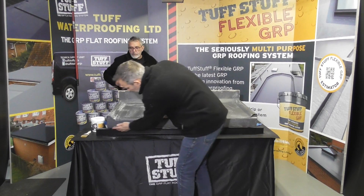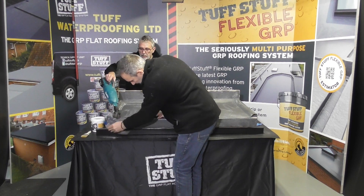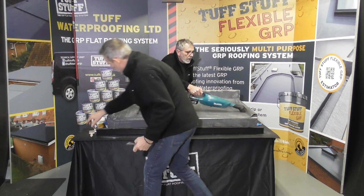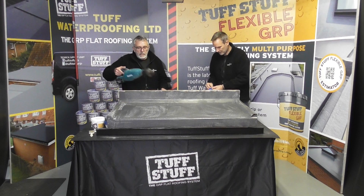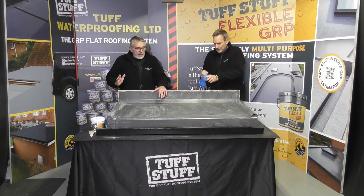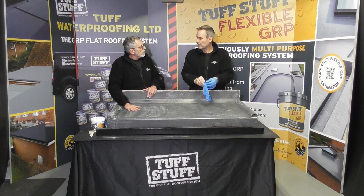Once you're happy, obviously we've created a little bit of dust, so we're just going to take off any dust. If we've laminated this today and we're going to get away this afternoon, that's absolutely fine. That's all the preparation we're going to need.